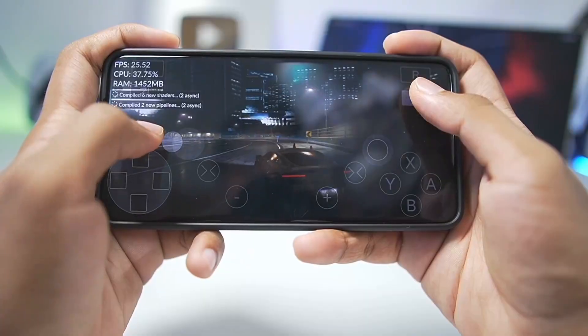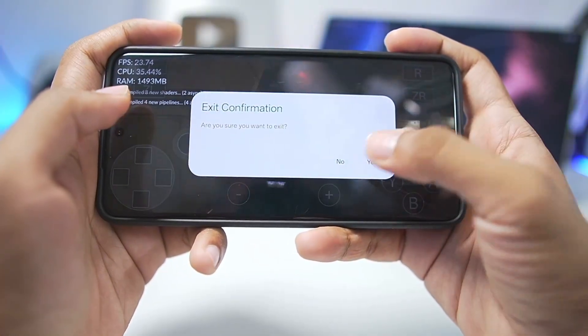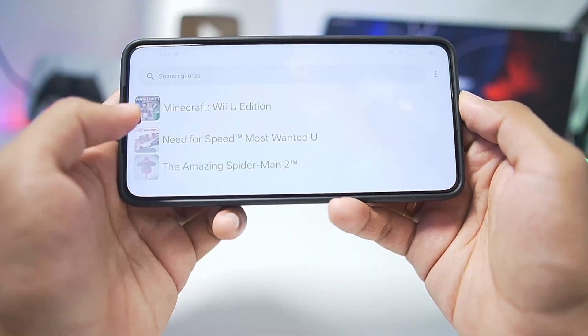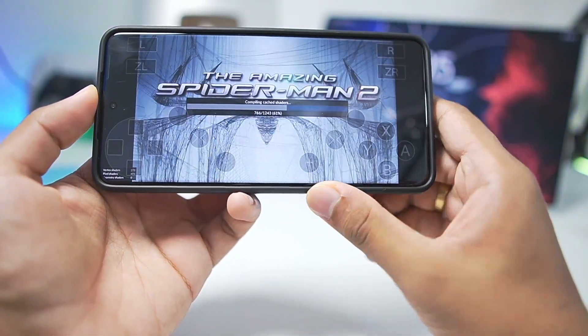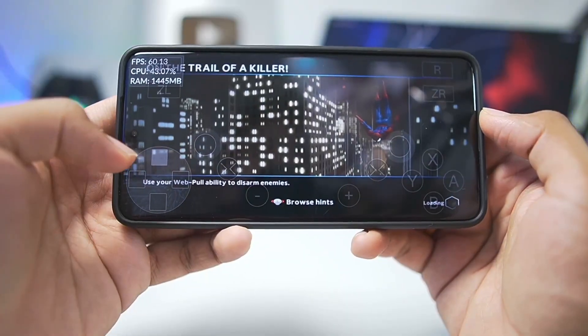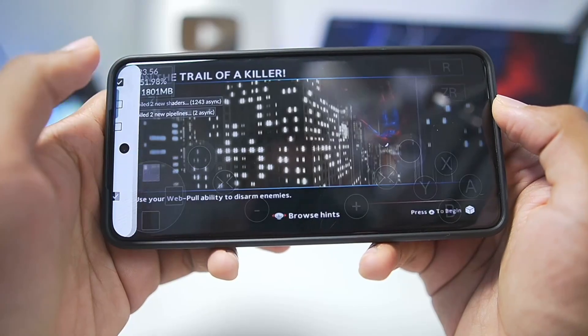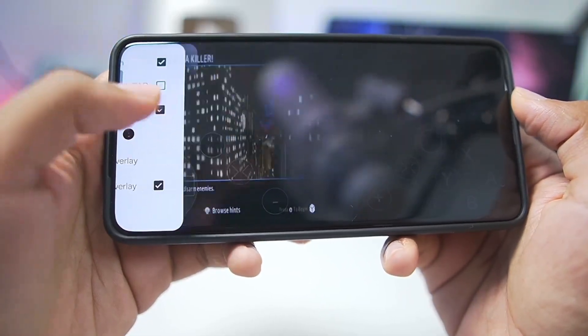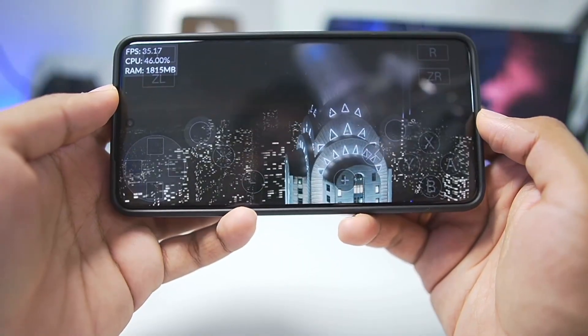Let's move on to our next game: Marvel's Amazing Spider-Man 2. I have this game added on my Android device. One thing I also want to show is that there is now a sidebar where we can enable motion and the Show Pad option. Let me disable that and press the plus button to begin the game.